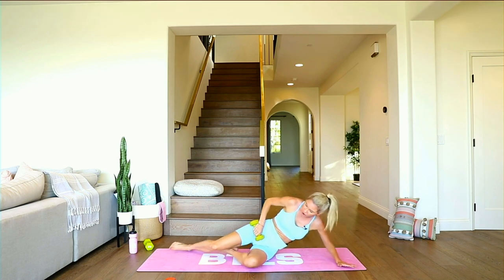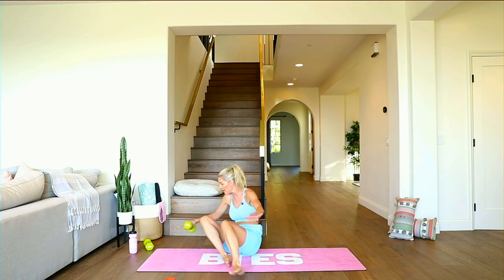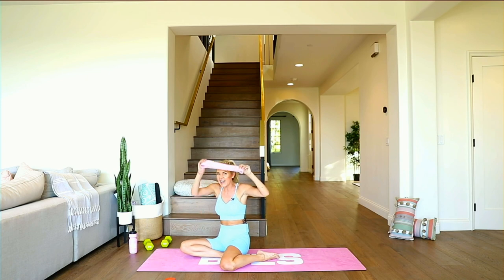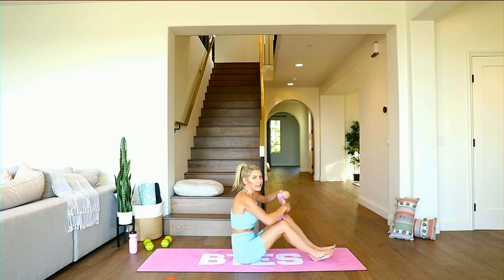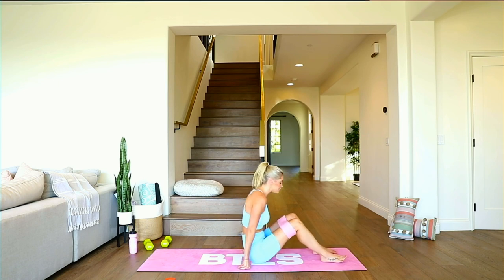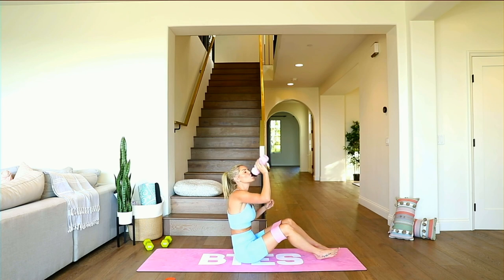Oh my goodness — side effect: might not be able to sit on the toilet the next day! If you do have a resistance band, grab it — look what's coming. We've got new BTES resistance bands! Grab your band, put it around the top right here. Take a quick sip of water — get yourself hydrated.